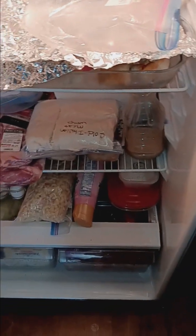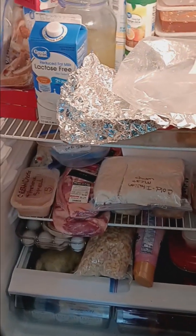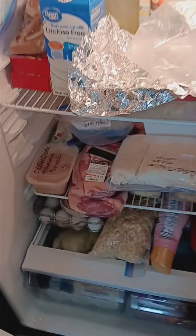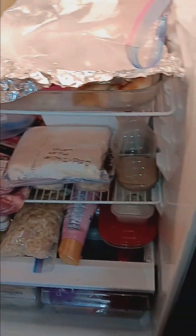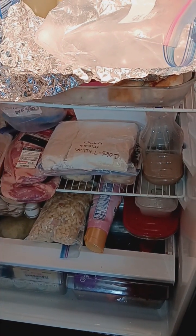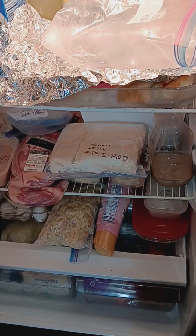So much to do. But I'm just going to give myself some grace for one more day and we'll start again tomorrow. But it looks pretty, doesn't it? It's so nice and neat. Alright, I'll see you in the next video, which will probably be this weekend. Y'all have a great day. Bye.